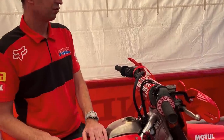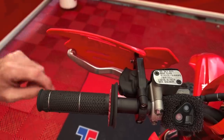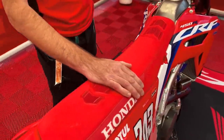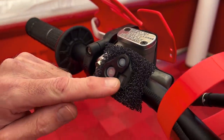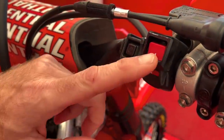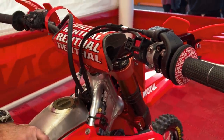Then we go on to the clutch lever. This is personalized for Tim — it's just a little bit longer than standard. Working our way across the cockpit, this is our engine stop switch and stop mode, which also has a little light indicator to let us know it's functioning correctly. We have the engine start button and then a map switch, so we can change the mapping of the bike when we're on track. Normally we adjust depending on which circuit we're at. This race weekend we're going to be using number two.